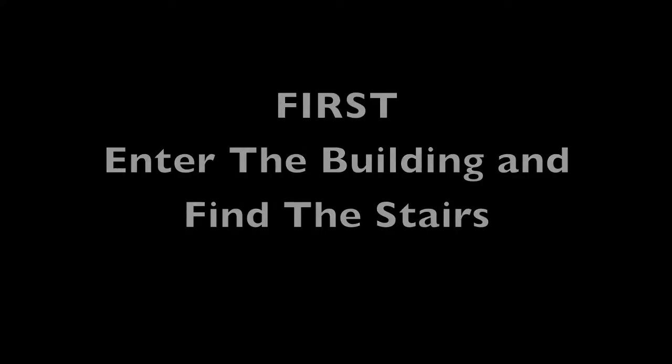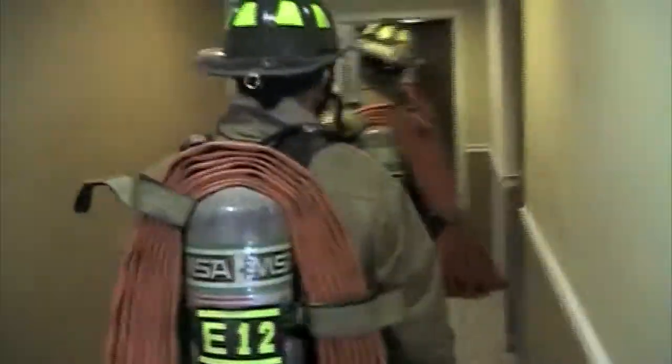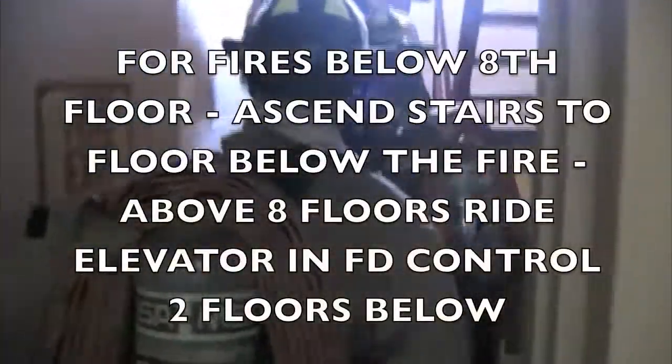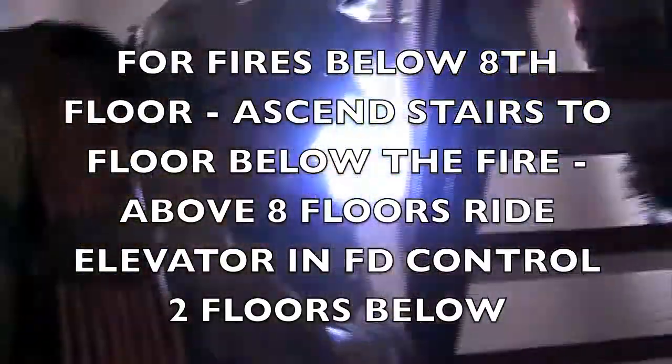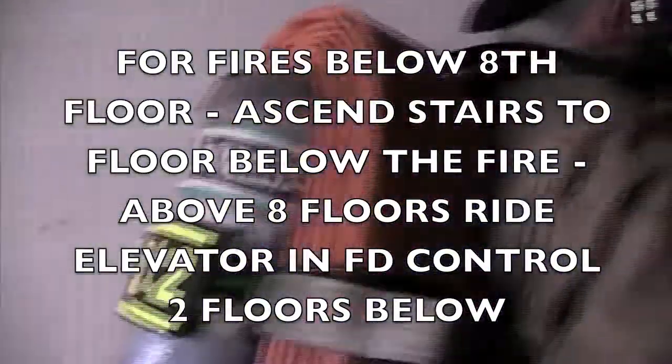Enter the building and find the stairs that will lead you to the fire area. For fires below the 8th floor, ascend the stairs to the floor below the fire. Above 8 floors, ride the elevator under fire department control to 2 floors below the fire.